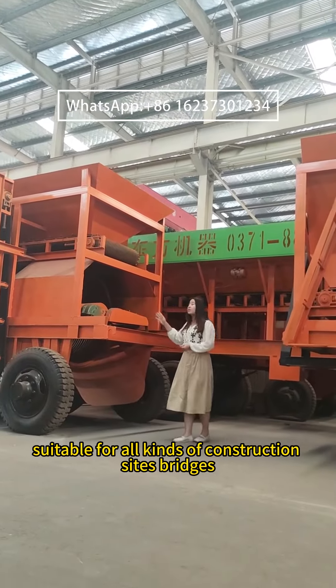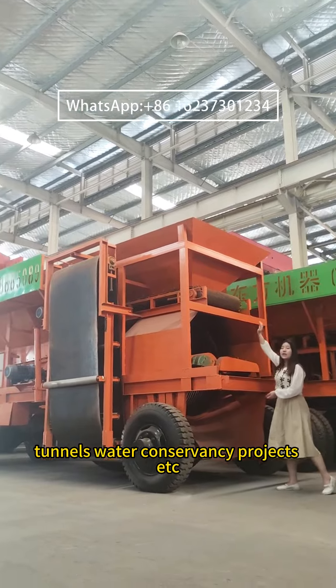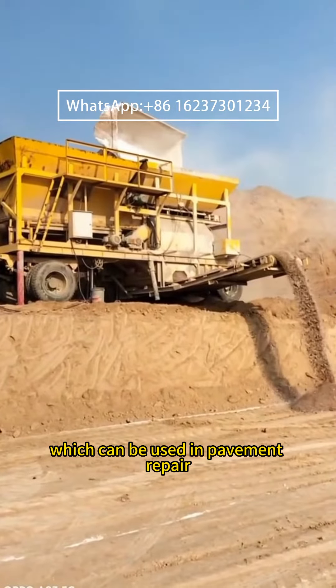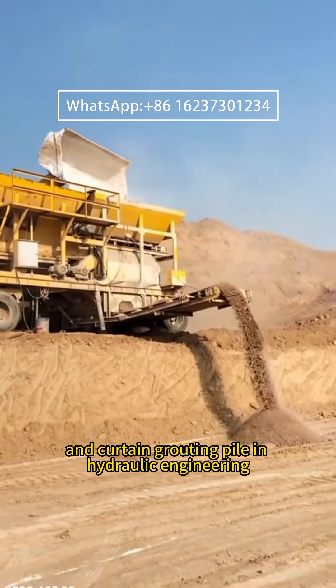including bridges, tunnels, and water conservancy projects. It can prepare high quality lime soil concrete, which can be used in pavement repair, foundation treatment, and curtain grouting pile in hydraulic engineering.